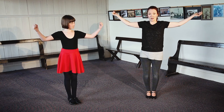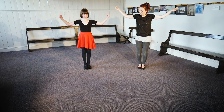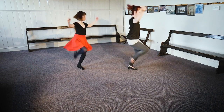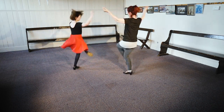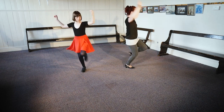I'll show you it turning now. I'm going to do it four times on the right and four times on the left. Ready? And two, and three. Now we change to the left. Left. Arms up. Left. And left.